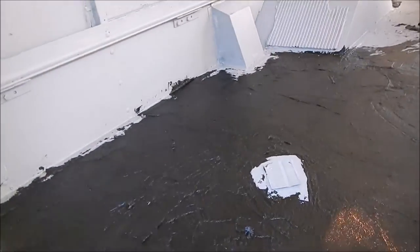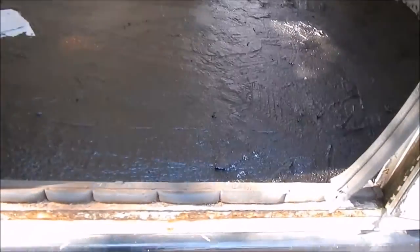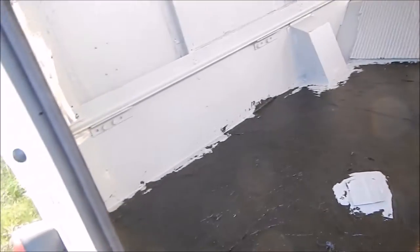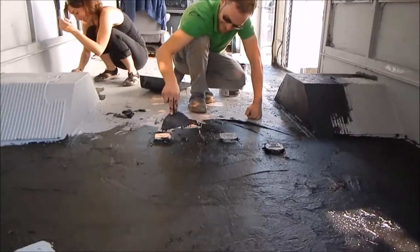Look what they've done. They drank everything in that cauldron and then they brought it back up again — and now they're just spreading it around. Magic. Black magic.